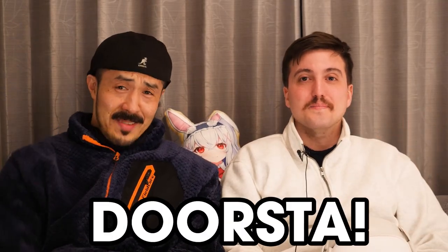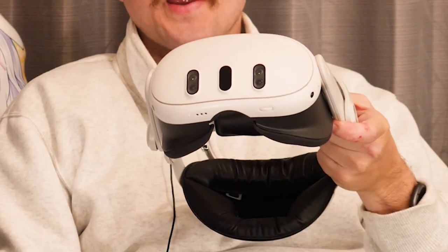Welcome to DoorStuff! I'm Masa and I'm Davide. Today we're going to show you our MR experience with Meta Quest 3!